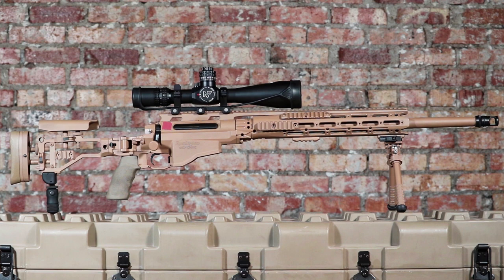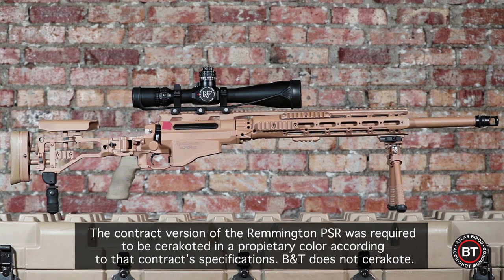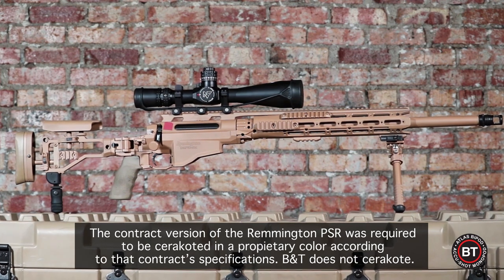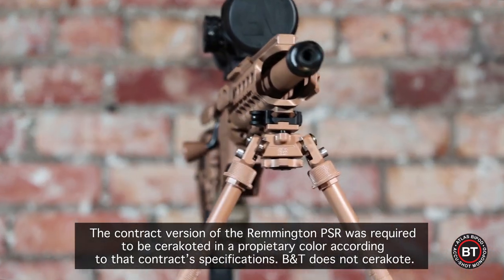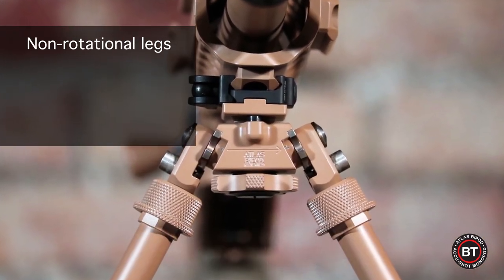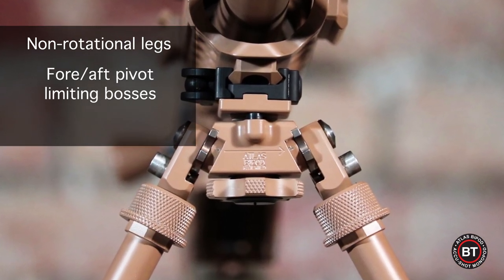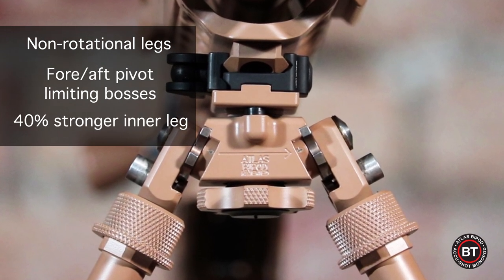This is a tutorial for the PSR series of Atlas Bipods from B&T Industries. The PSR Atlas Bipod came about as the Atlas was selected for the US SOCOM Precision Sniper Rifle System. The PSR was in response to testing and feedback received from the military. These changes include non-rotating legs, fore and aft pivot limiting bosses, and 40% stronger inner legs.